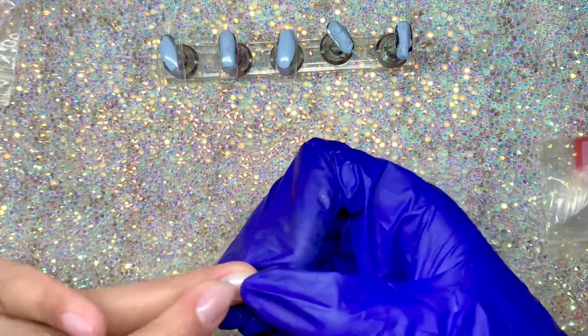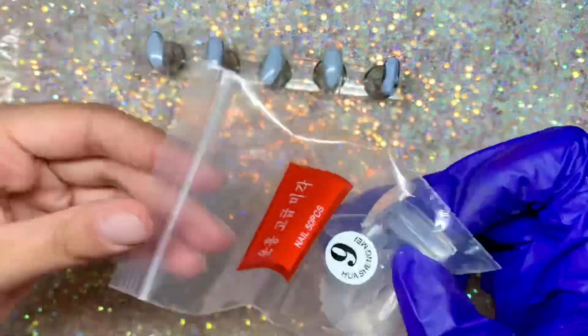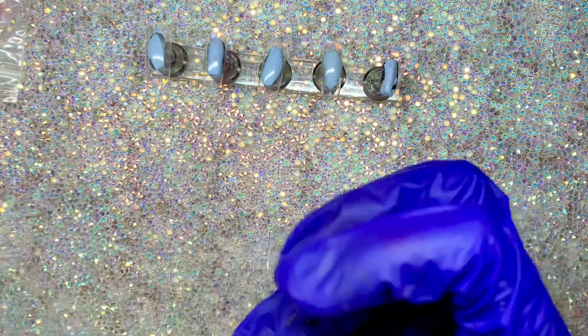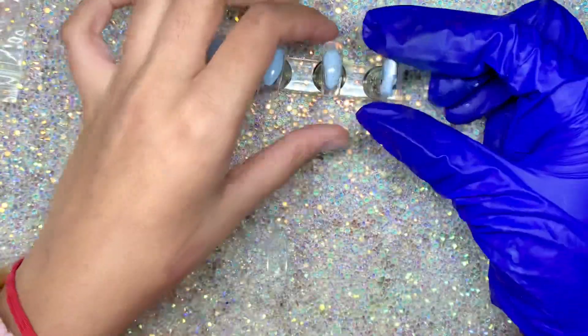I kind of was feeling the square look since I always go for a coffin. Here I am just really loving how these came out — I really enjoy the square shape compared to the coffin right now, it's just what I'm feeling and I think these look really good.